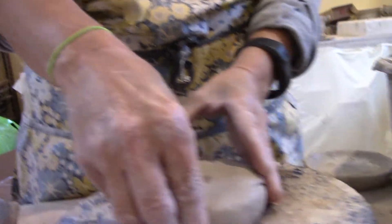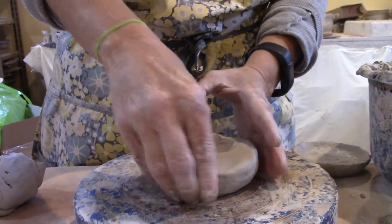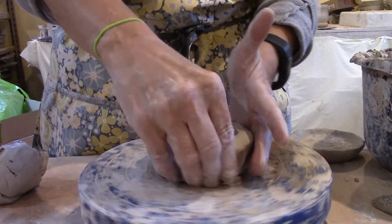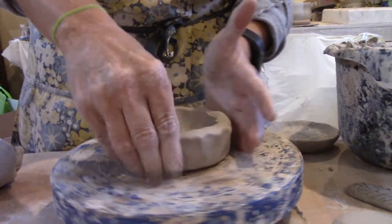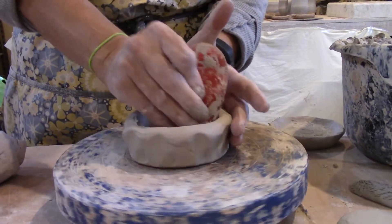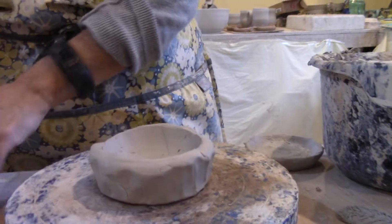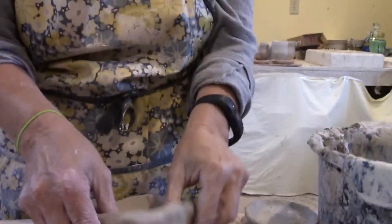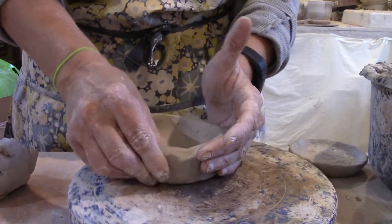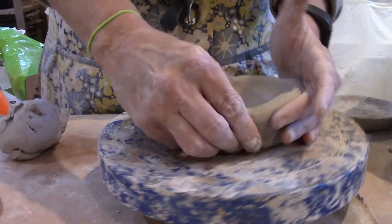I'm starting in the center and pinching out. The last assignment — the historic replication assignment — was really good practice for this project. You got a lot of coiling experience. I could choose to either make a foot on this or not, but just remember if you do not put a foot on, we will not be able to glaze the bottom at all, so make that choice carefully.